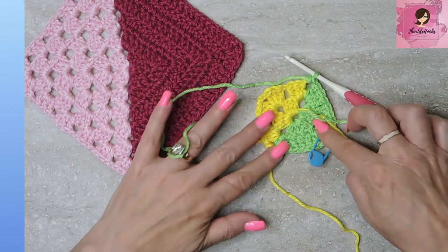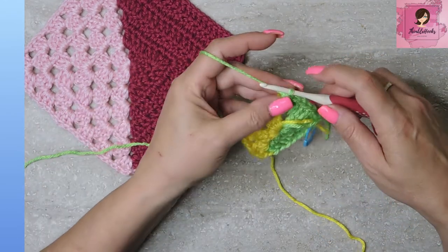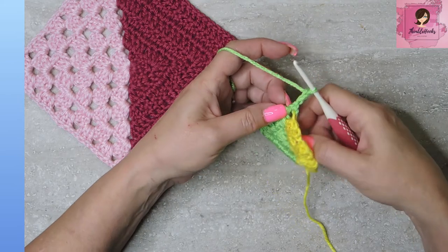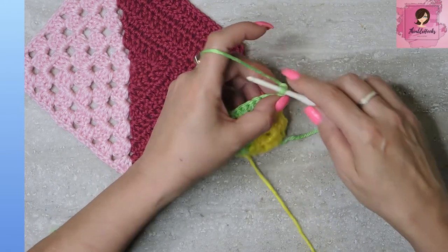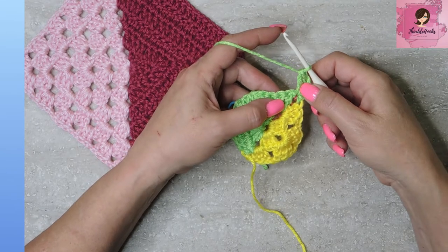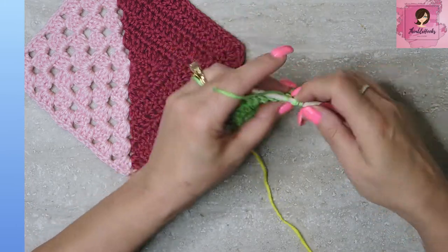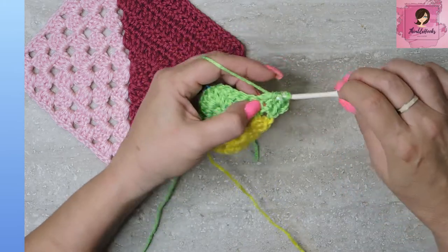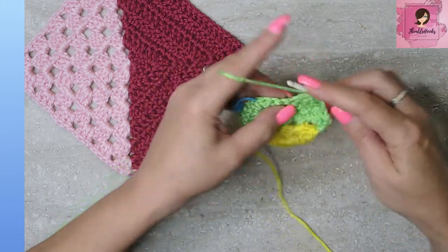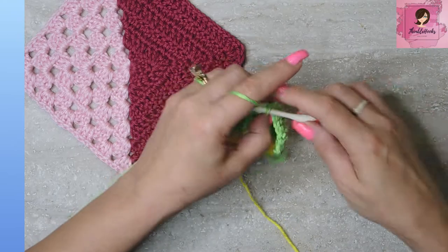So now it's starting to get a little bit more definition — solid, solid, granny clusters, granny clusters. We're going to continue with our green. Chain three, which counts as a double crochet, turn. In a corner for the solid side we only want two double crochets, so since the chain three counts, we only want one more double crochet — and that is the first half of this corner. Now we want two double crochets all the way down the side — should be seven. One, two, three, four, five, six, and there's number seven.